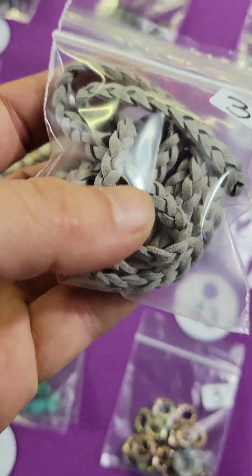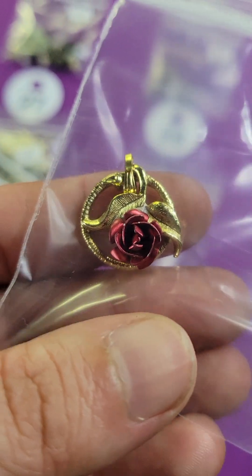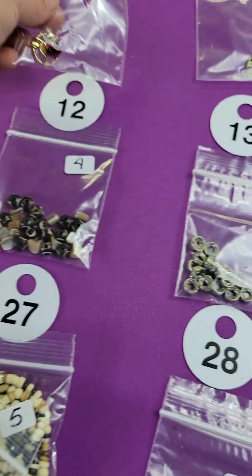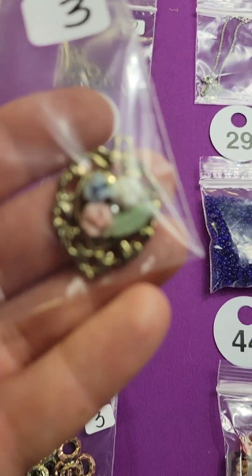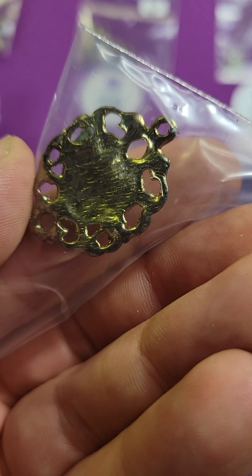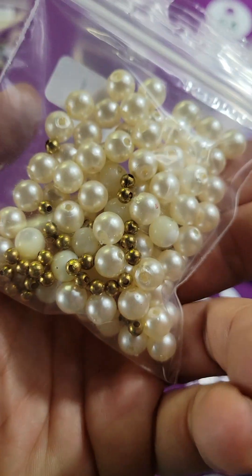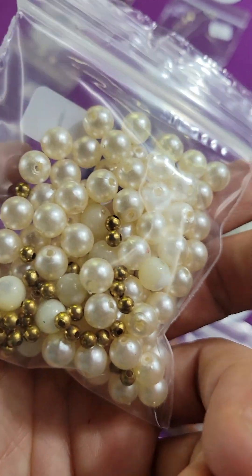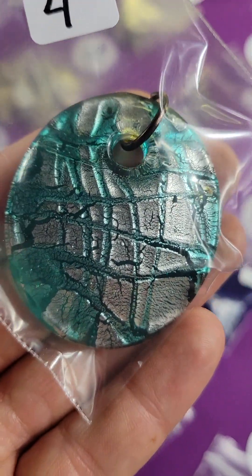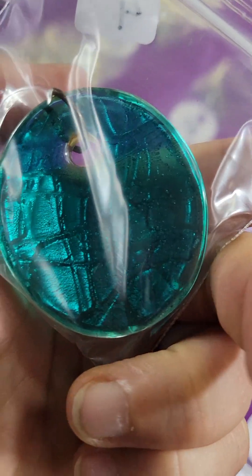Number eleven: some braided suede — three dollars. Number twelve: a little rose pendant, very cute — three bucks. Number thirteen: three little roses, also three bucks. Number fourteen: these are one dollar. Number fifteen: this is a glass pendant, very pretty blue — four dollars.